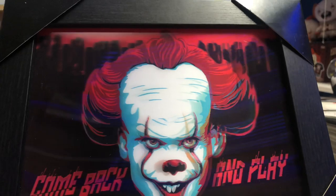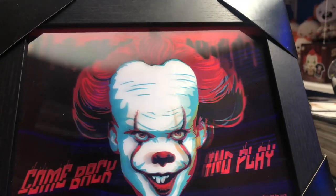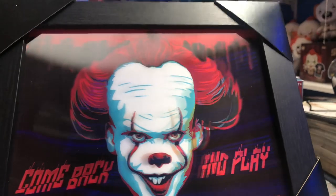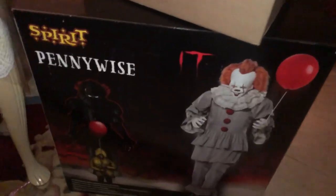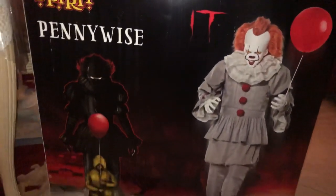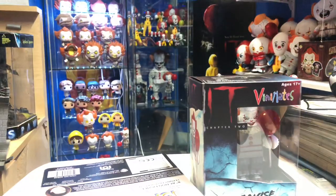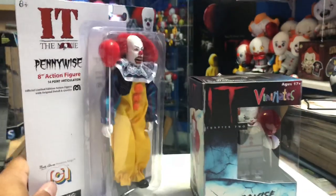I know a lot of you guys are wondering what I picked up — whether it was the animatronic Pennywise from Spirit Halloween or the life-size Chucky doll. What I picked up is actually both of them. You guys will be seeing a review on the animatronic Pennywise from Spirit Halloween. The thing is huge and I have not set it up just yet, so you'll be seeing that in future videos.